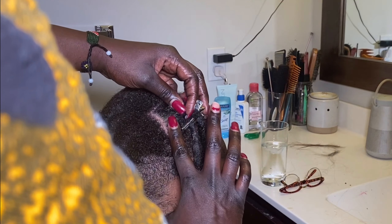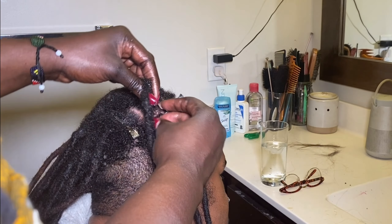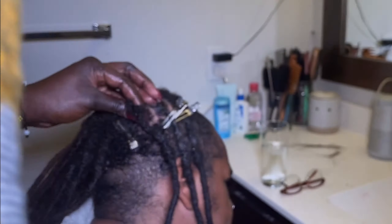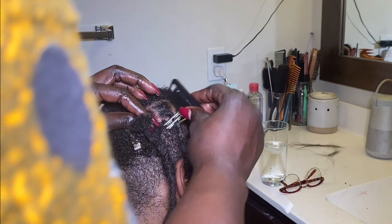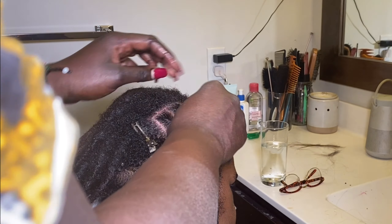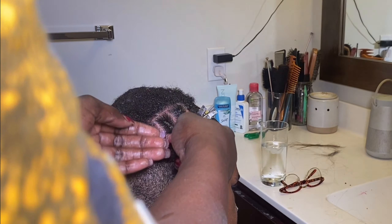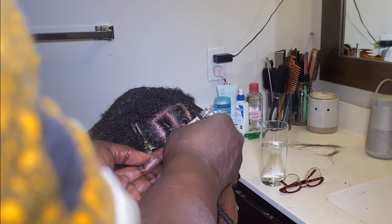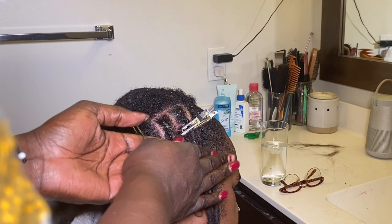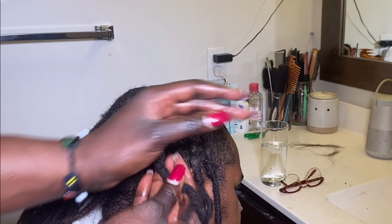I like using a comb first at the root because it picks up all the hair and brings it together, and then twisting it with my hand. And lastly, the barrel roll again.